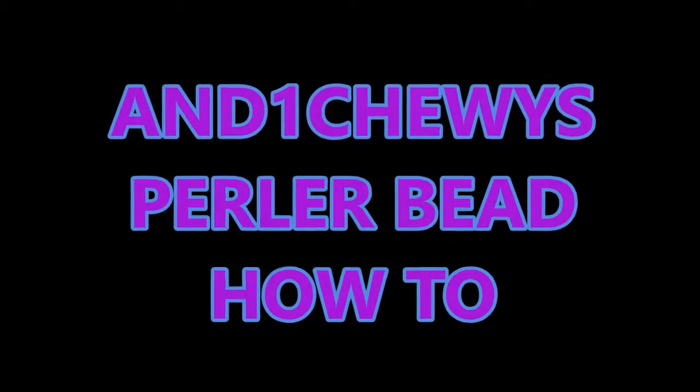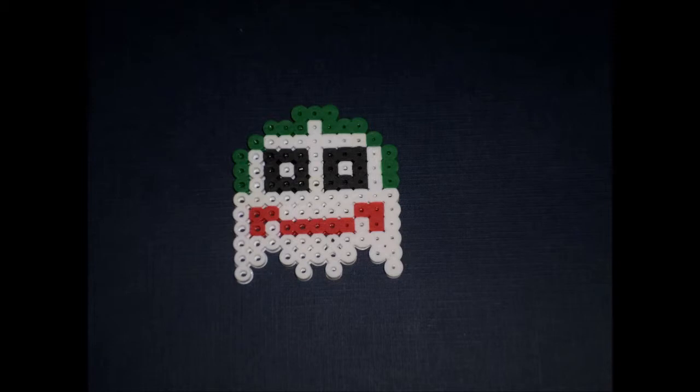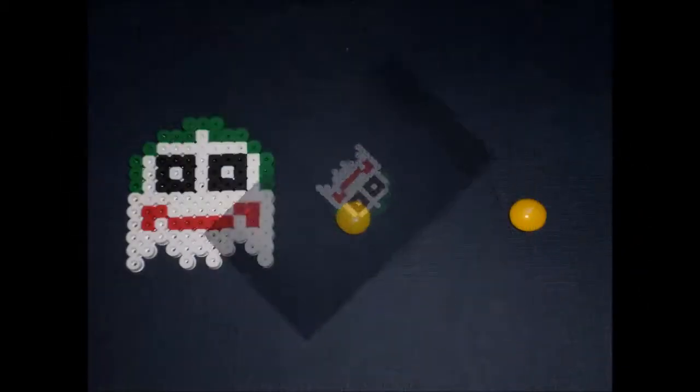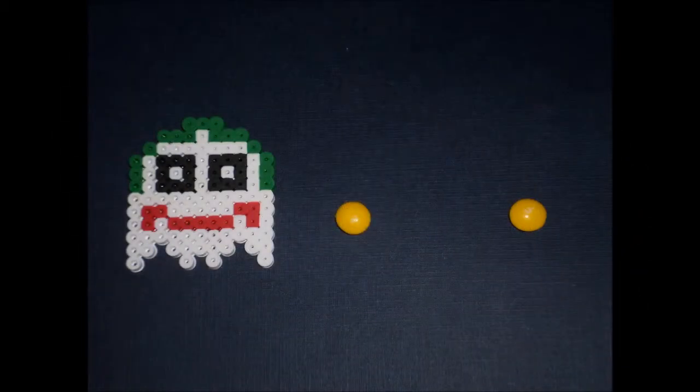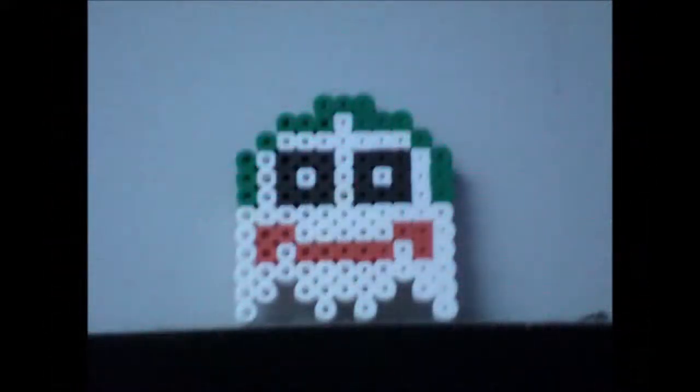Hey YouTube, it's An1Chewy here with another Perler Bead How To. Today I'm bringing you a Perler Bead Mashup of a Pac-Man Ghost and a Batman Joker. As always, like, favorite, subscribe, and leave comments down below. Follow me on Twitter at An1Chewy and enjoy!